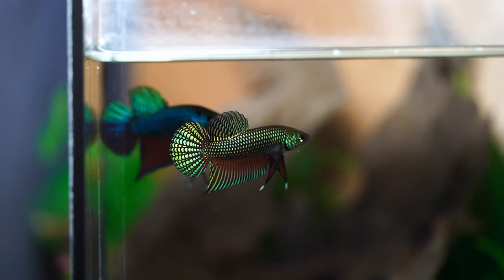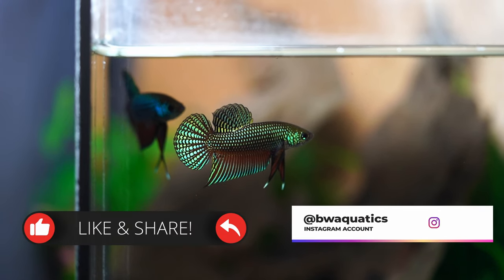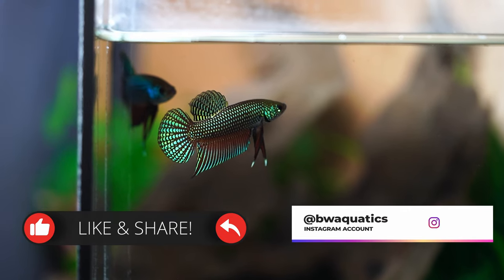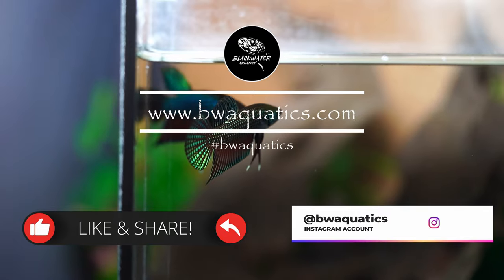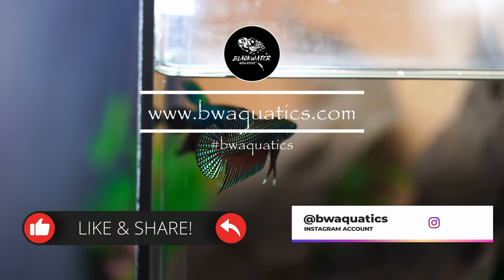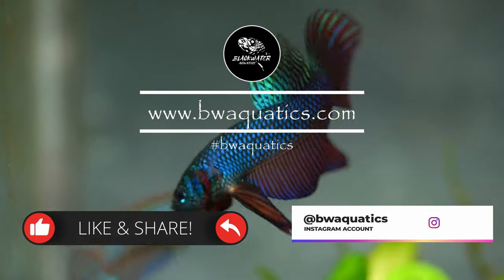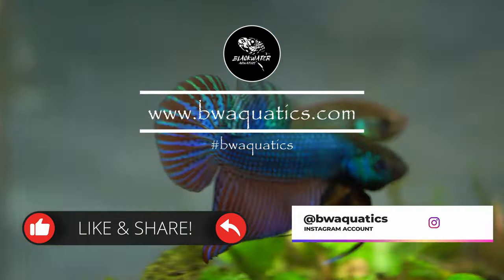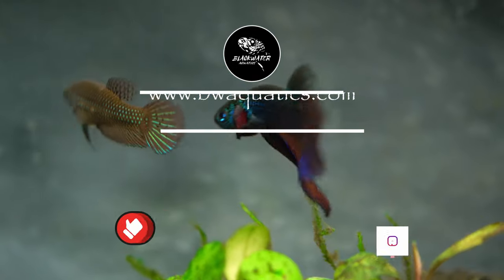All right guys, I think that's going to be it. I hope this video was very informative. I didn't go over too much about Betta stictos — I think those fish deserve a video of their own, so I might make one in the future. Let me know what questions you have in the comments and what kind of videos you'd like to see. I really love making these videos, but I want to know what kind of content you guys like so I can stay motivated and keep making content that you really enjoy.